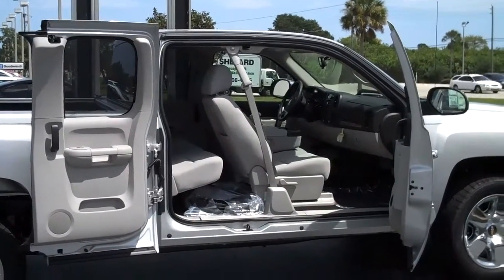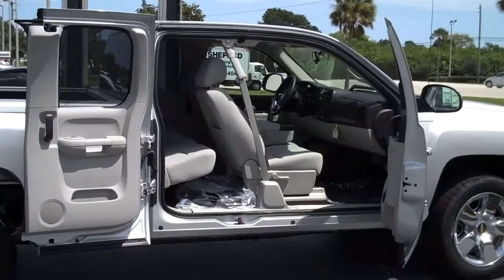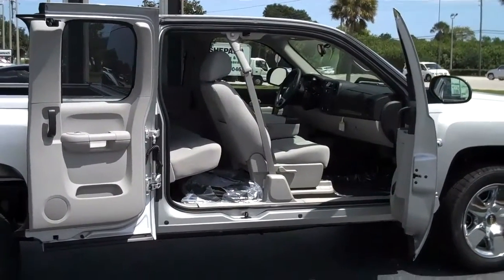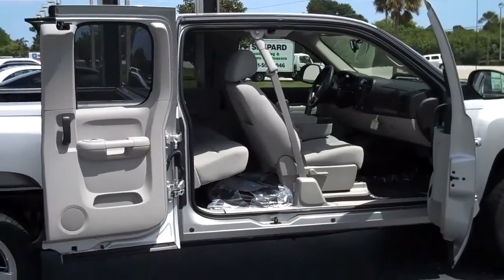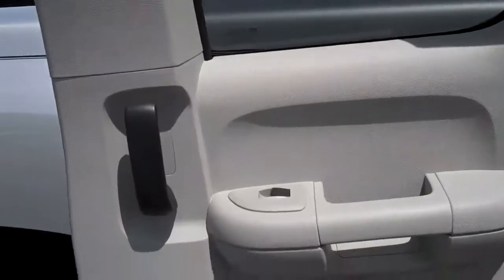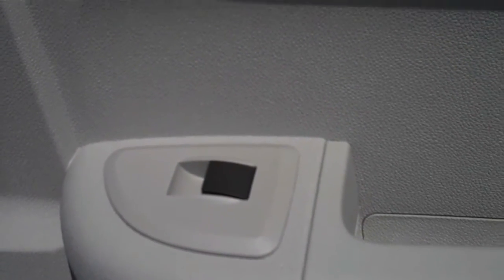The new suicide doors on the extended cab extend almost all the way out, nearly touching the rear bed, which gives you plenty of clearance — room to get in and out, and room for luggage as well. Taking a closer look, you can see the rear doors also have power windows, so any passengers in the rear can open and close their window at any time.